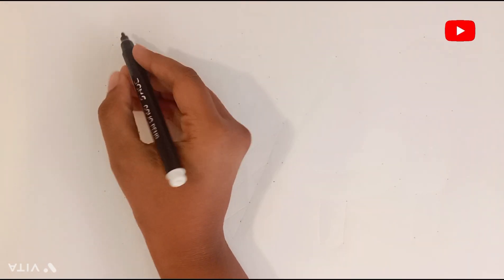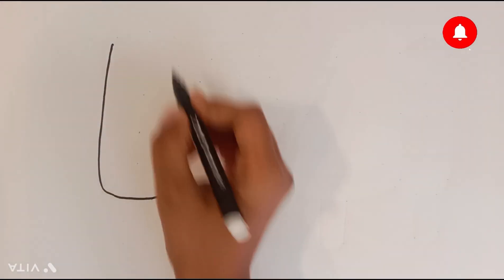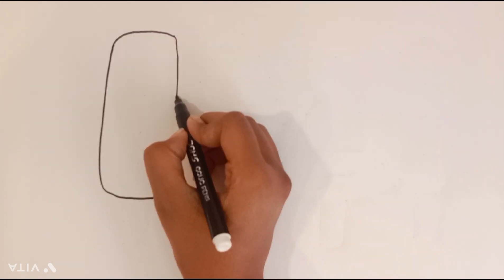Hello and welcome to Color with Gia. Today, get ready to draw some delightful ice cream. Our first ice cream is a hashed popsicle.